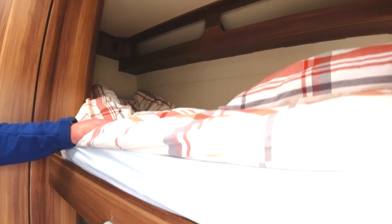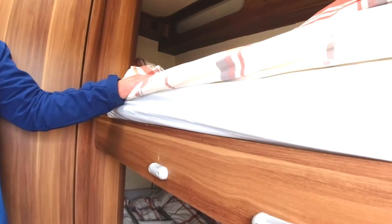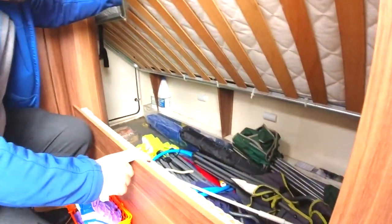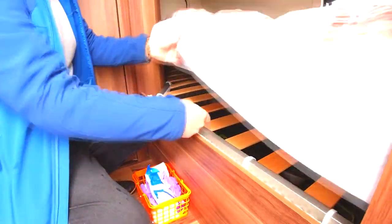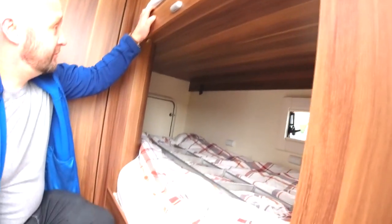All the beds should have a duvet on them — there'll be two singles and a double duvet. If there's more than four occupants, you might want to ask — we can give you some sleeping bags for kids. From the inside here you can access the garage and store some luggage in there. This bed is weighted to about 90 kilograms on the bottom one — ideal for kids or light people. The top bunk is about 200 kilos, and the double bed is about 250 kilos.